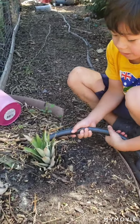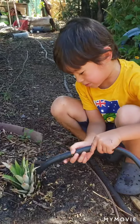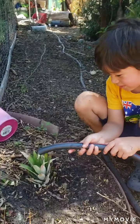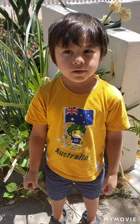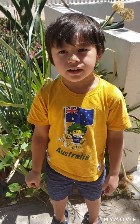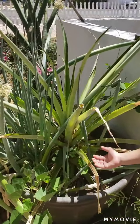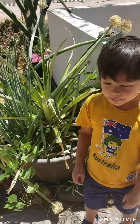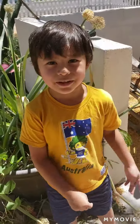Next, we're going to water it so it can grow — it helps the roots grow. Now let's put it inside. We planted our pineapple in a pot a couple years ago like this. This pineapple will grow around here and that's how we'll get a new fruit.